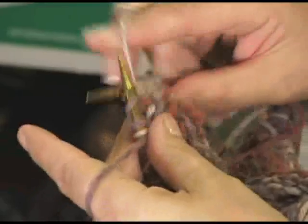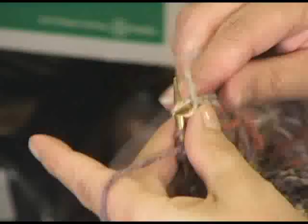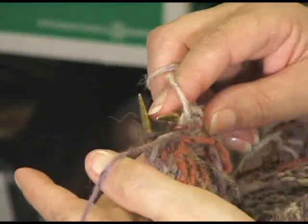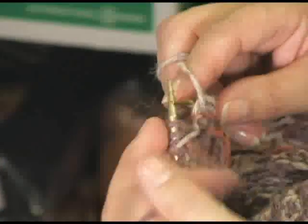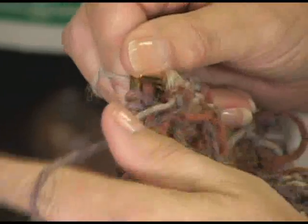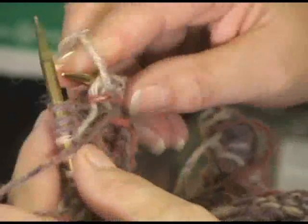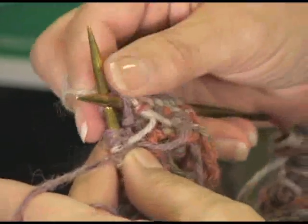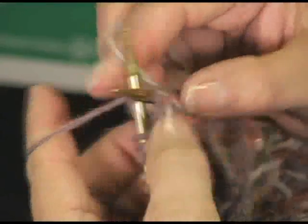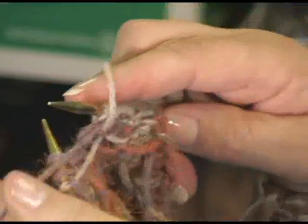I'm going to go ahead and purl three stitches now, like this — just regular purling. Now I do have my yarn here. You can do it dropping and picking up. I've done enough Fair Isle that I finally got tired of doing that and I did teach myself how to carry the yarns in both hands. So now we're going to catch this purple yarn. All we want to do is pull it up to the top of the work, over the top of the needle, just kind of in the back, take our oatmeal yarn, and make our purl stitch.